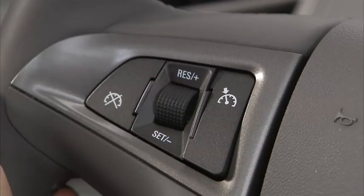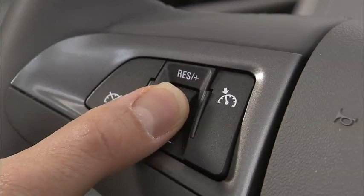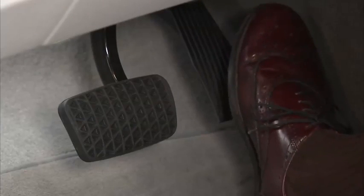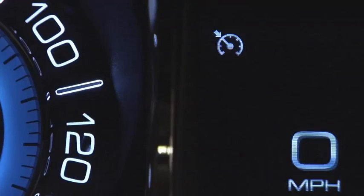When you get up to your desired speed, move the thumb wheel down toward the set minus button and release. Remove your foot from the accelerator. The cruise control light will change to green on the instrument panel cluster, after the cruise control has been set to the desired speed.